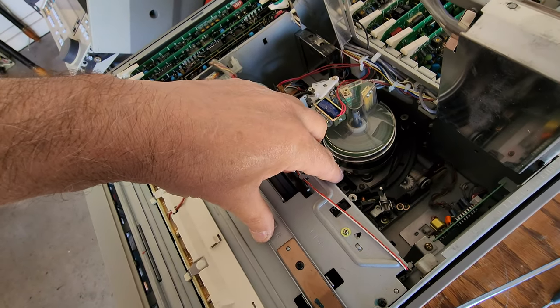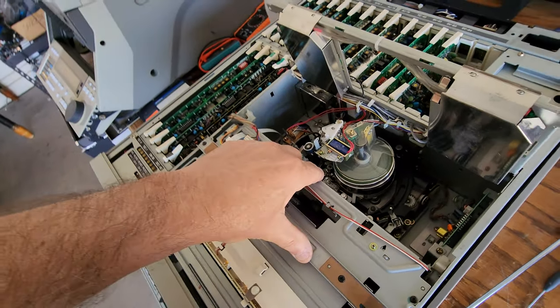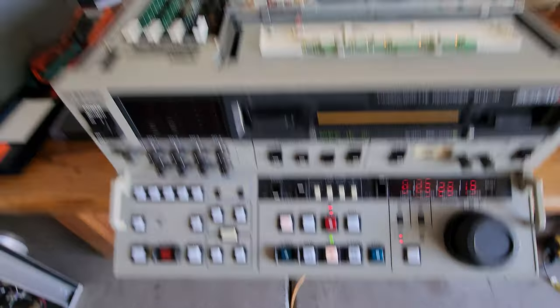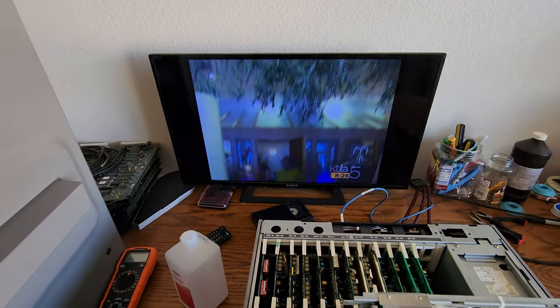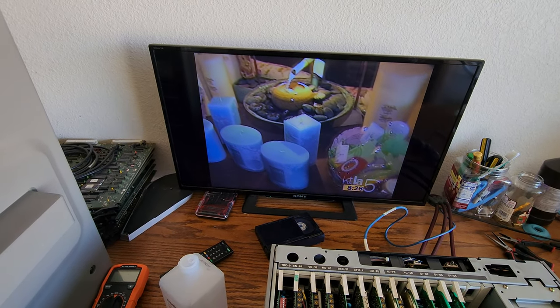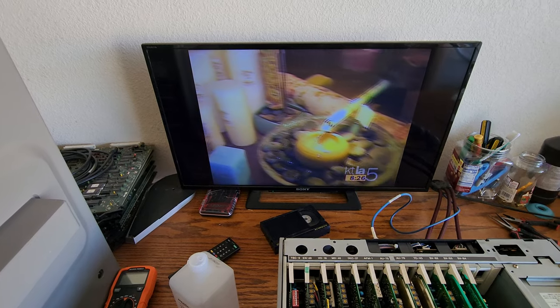I got everything in and I'm just doing a preliminary test on it. Got the new control arm in, got the lubrication adjustments, and this thing's playing good now. It wasn't playing like this — I loaded the tape before I did anything to it and it started eating the tape. These machines have issues.